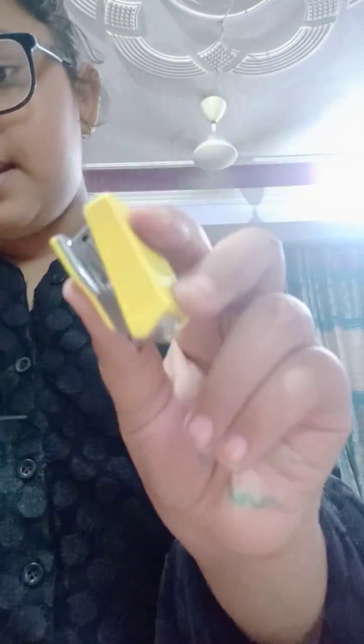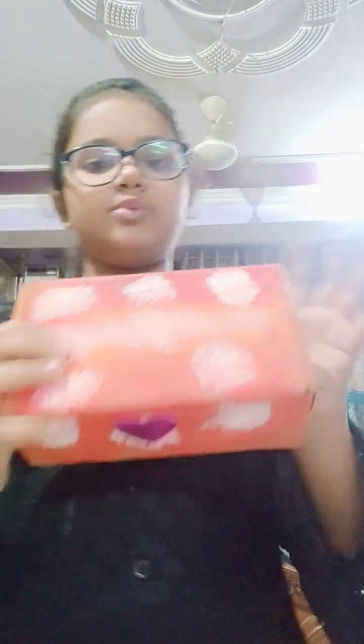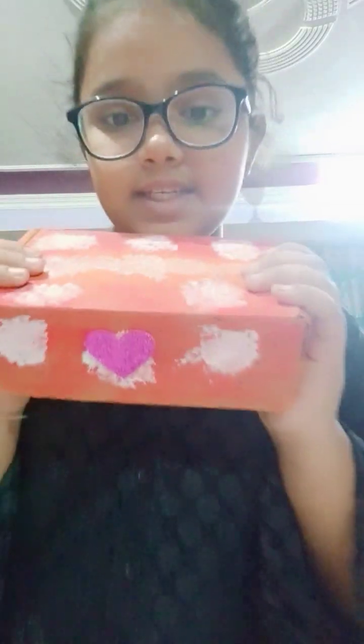I also have this stapler which is small, in the budget of 20 rupees. Then I am showing you this next box, which is also cardboard — I painted it and this is my favorite box. I put my nice stationeries in this one. First I am showing you my pen.